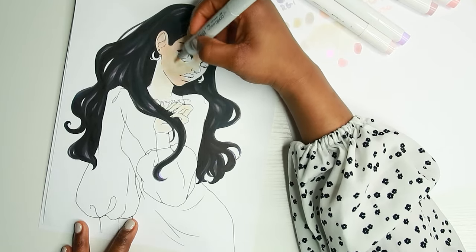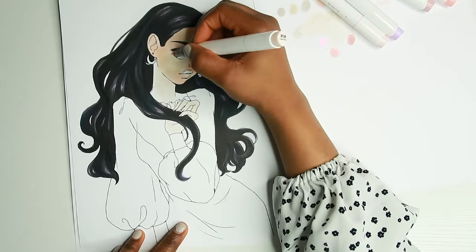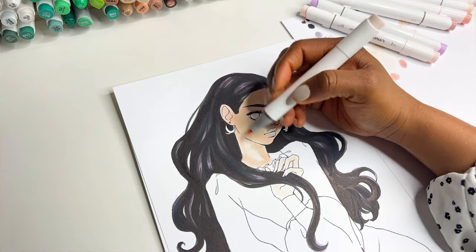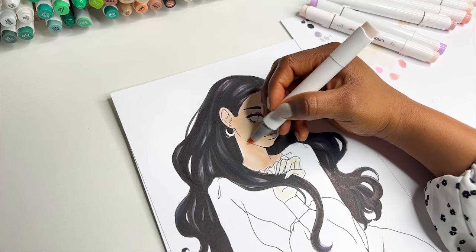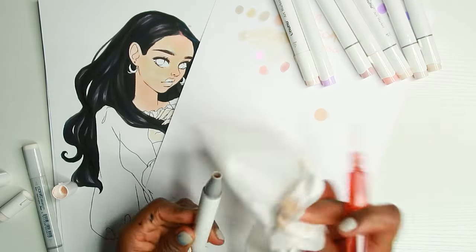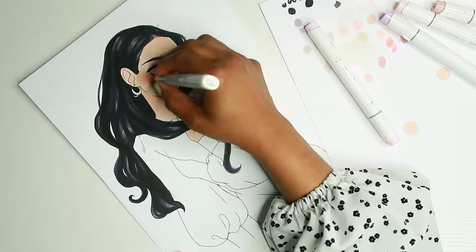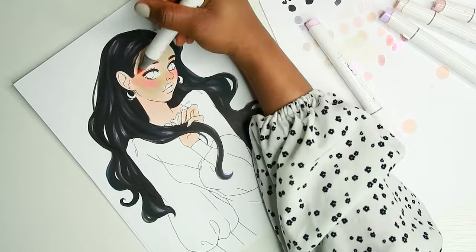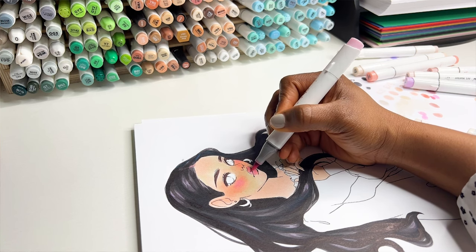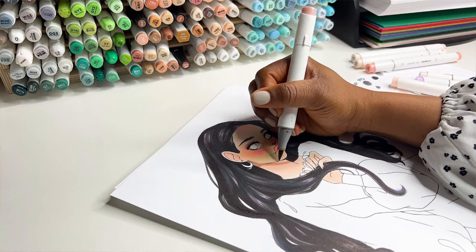Now I understand why some people are so protective of their artwork and hardly post their favorite pieces. I have someone I went to school with who does not upload her artwork — she only uploads sketches and keeps her final pieces offline. I always used to bug her like, 'Your art is so good, please just upload it,' and she'd say no. Now I understand her fear and where she was coming from.